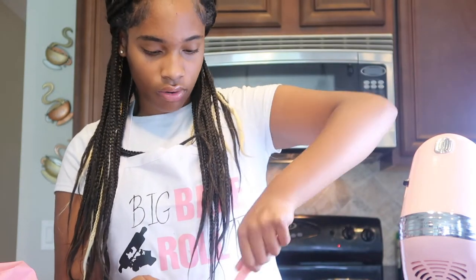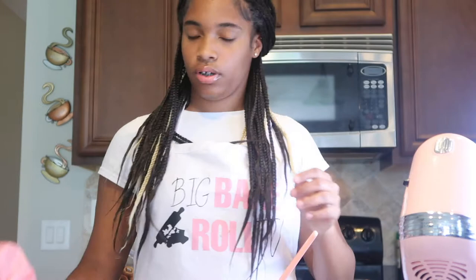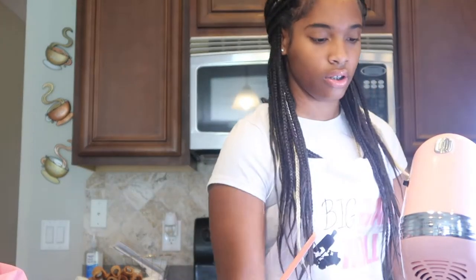Okay, this looks about ready. Now we're going to put the filling into our piping bag so we can squeeze it into the cannolis.